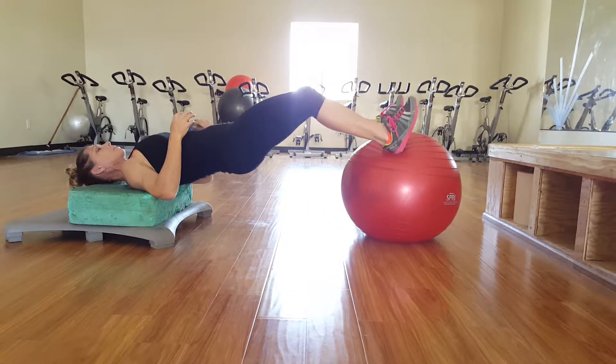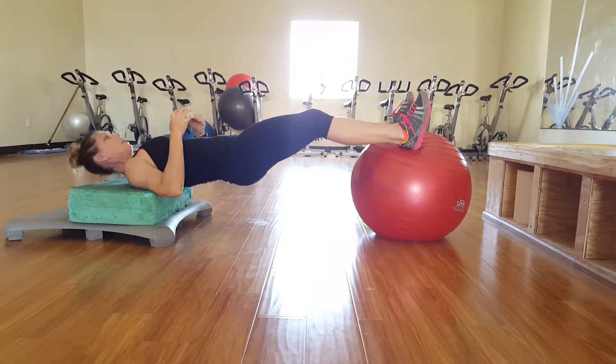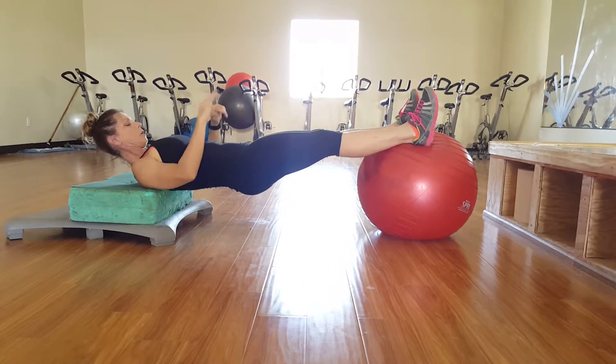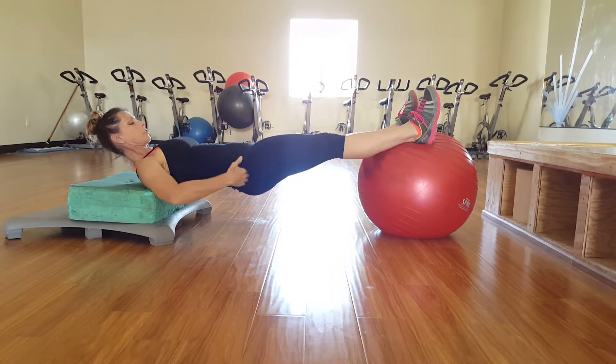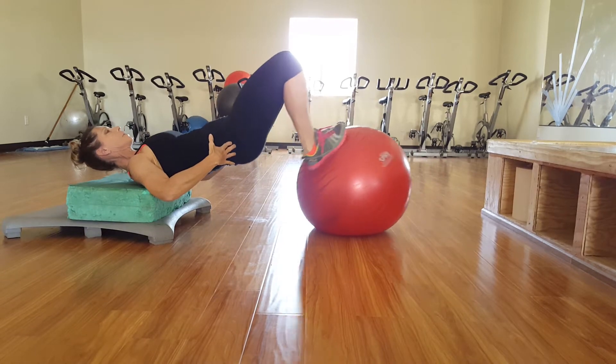Another way to make this more challenging is to put a band around your knees, keeping the contraction on the outside of the glutes. Then you do the same movement.